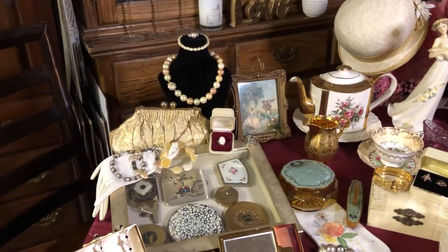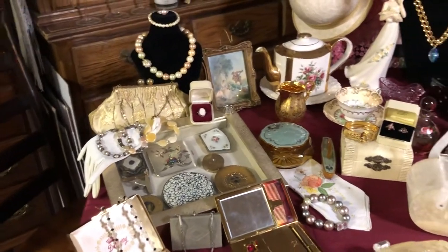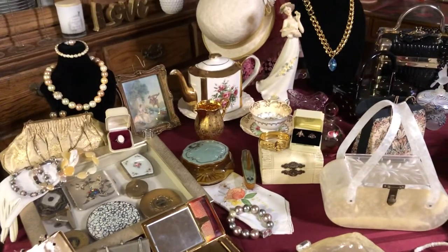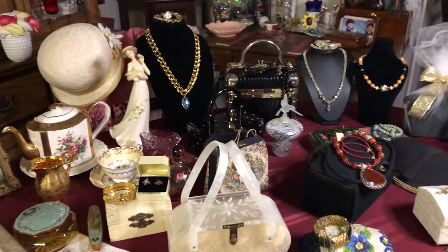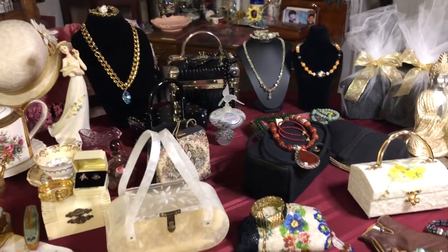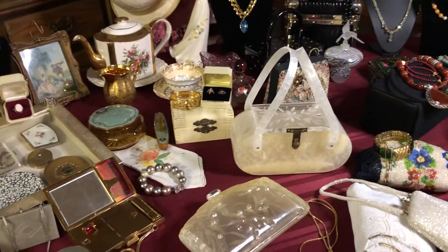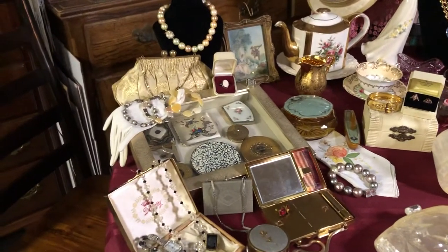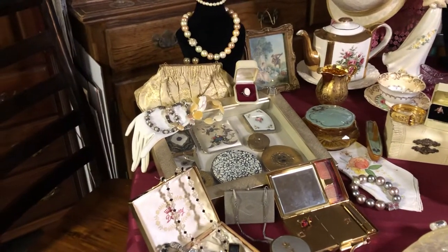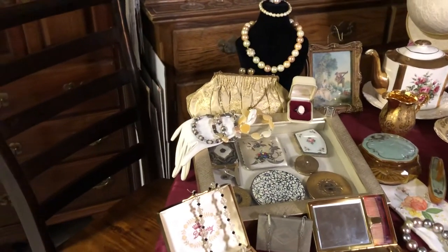Hello everyone. I'm back with the video I promised, showing all the vintage collection that I have and a lot of the jewelry that I've made. This is only a portion of it. I have probably over 200 vintage purses that range anywhere from 1920, maybe a little earlier, on up to past 1950, 1960.